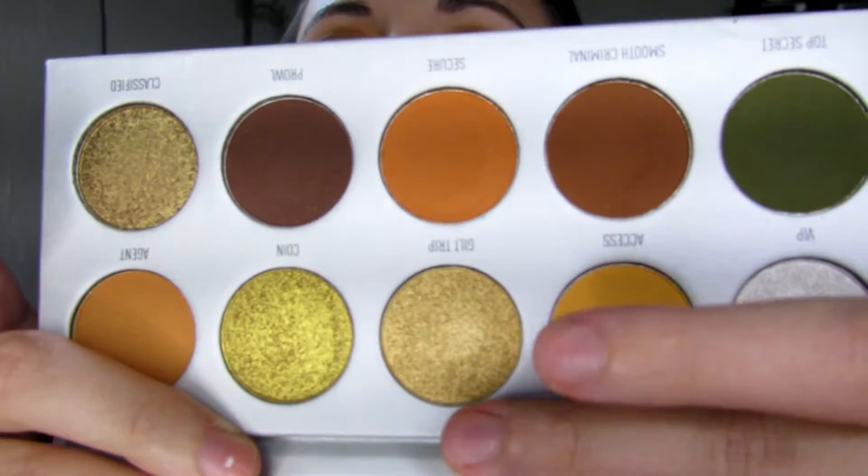Then I'm going to go into Guilt Trip — this color right here — and just put that on my lid as well.